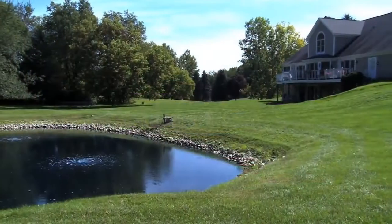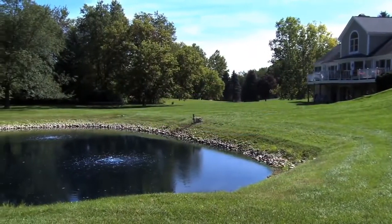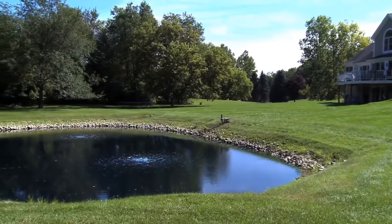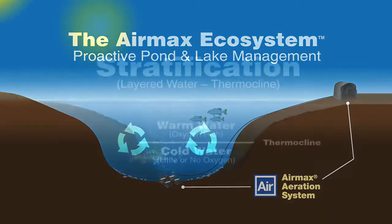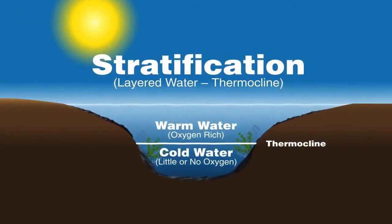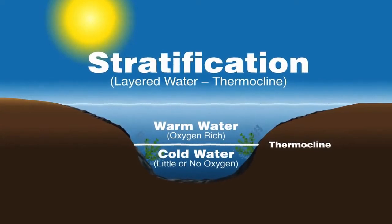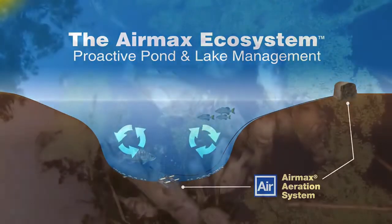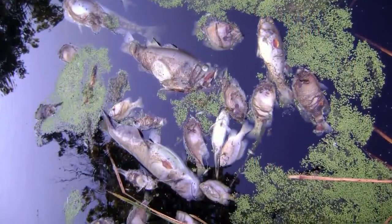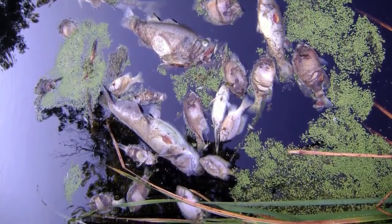AirMax aeration plays a vital role in the overall ecosystem of a pond. AirMax aeration provides circulation, increased oxygen levels, and when sized correctly, eliminates stratification or layered water known as thermoclines. There are many downsides to stratification such as fish kills, weed and algae growth, and muck buildup.